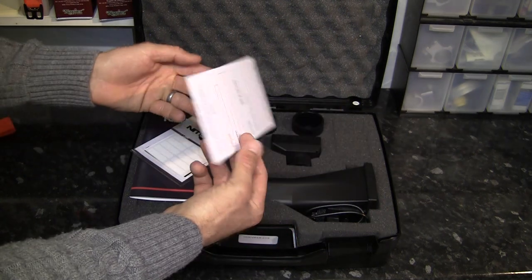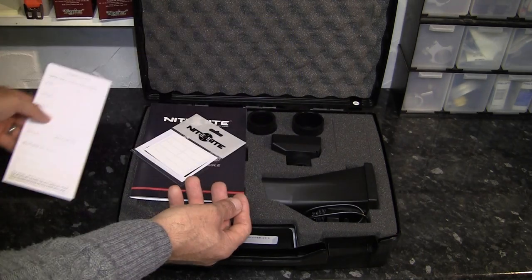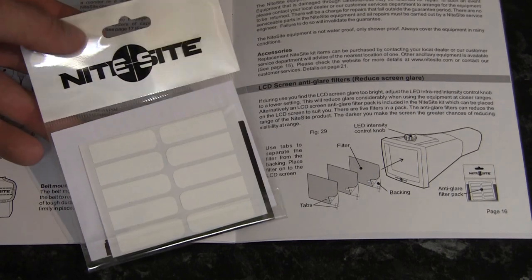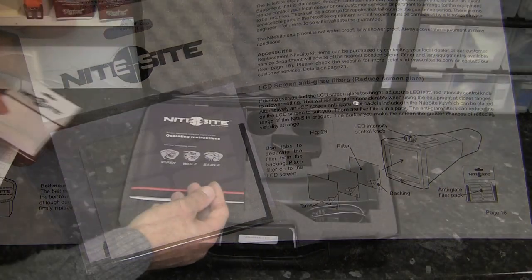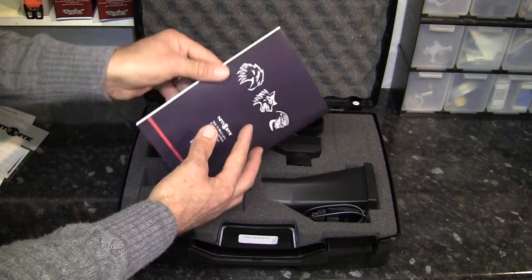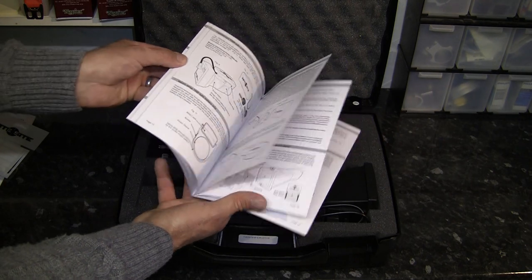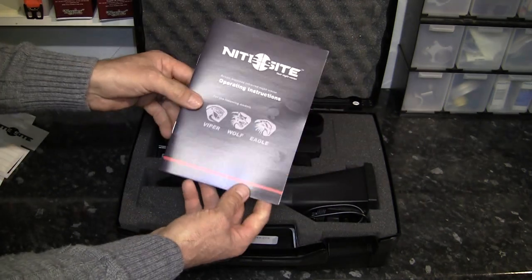First out of the box is the guarantee card, which you fill in and post back to Night Sight. Next out of the box is a packet of anti-glare filters to help reduce screen glare. Originally these had to be purchased as an accessory from Night Sight, so it's nice to see that there's a packet of them already incorporated with the Viper. Next up is the instruction manual — it's quite well presented with plenty of nice illustrations and diagrams inside, fairly easy to follow. It's never going to be a best-selling novel, but it's still worthwhile going through it to make sure you have the whole unit set up properly.